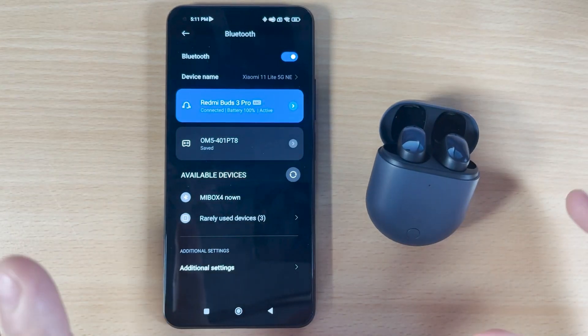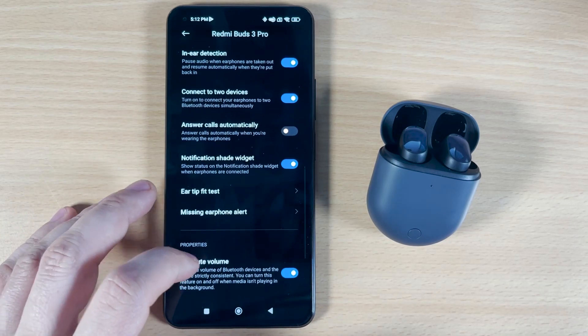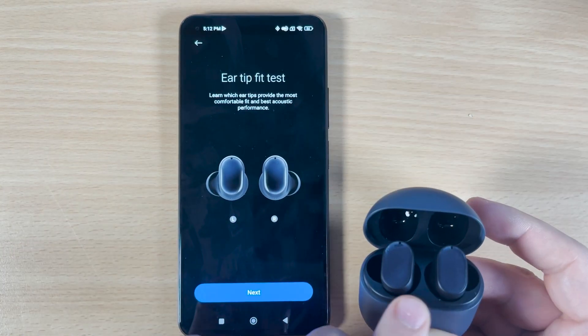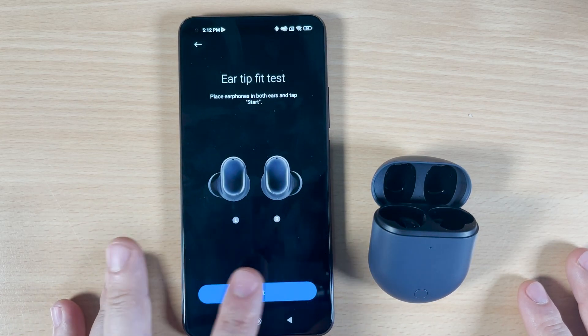Another tip: click the small button and see more options. If you scroll all the way down you'll see 'Ear Tip Fit Test' — this is very important. You have to check if your buds are connected well on your ears. Remove them and put them on your ears. Take one, take the other — left and right — put both earbuds on your ears, and then click Next to start testing.